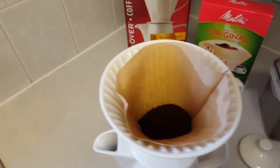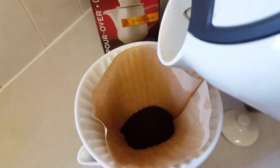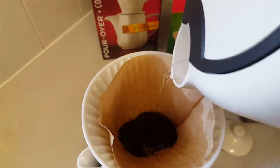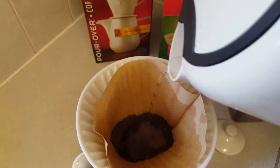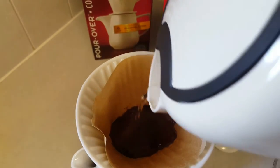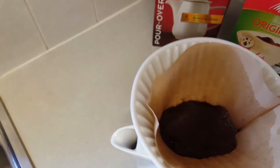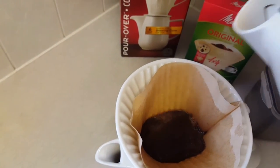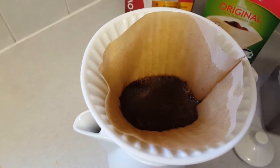Nice hot water — I'm going to pour over the coffee and we're just going to basically wet the coffee to start with. Just carefully make sure all the coffee is wet. This process is called blooming. So we just let that seep through — probably about 30 to 40 seconds.